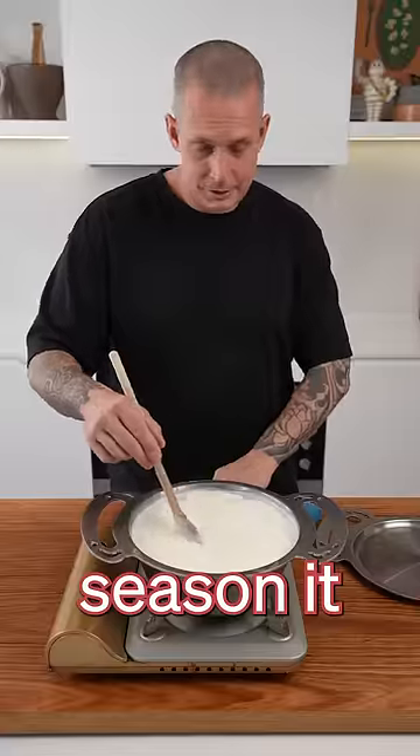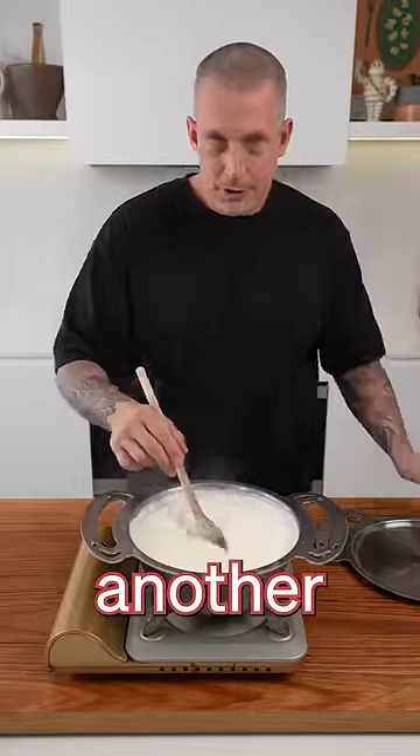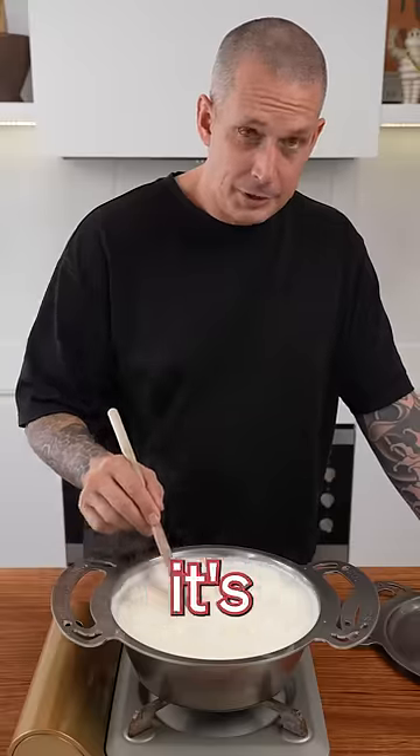Heat off. Season it with salt — about half a tablespoon. Stir that for another minute until it completely dissolves, and then it's time to add our acid.